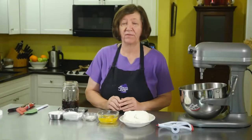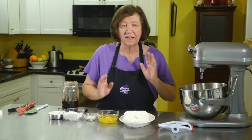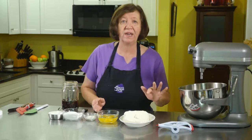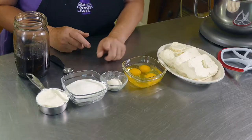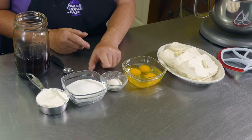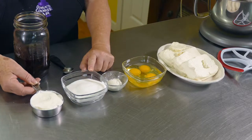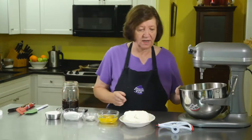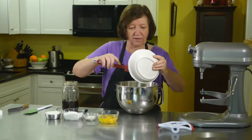The cheesecake crusts have been cooked and are now cooling on the side. Now we start the filling. Here are the ingredients: three 8-ounce packages of cream cheese, softened; three eggs; one tablespoon of flour; three-quarters cup of regular white sugar; a quarter cup of sour cream; and one teaspoon of vanilla.